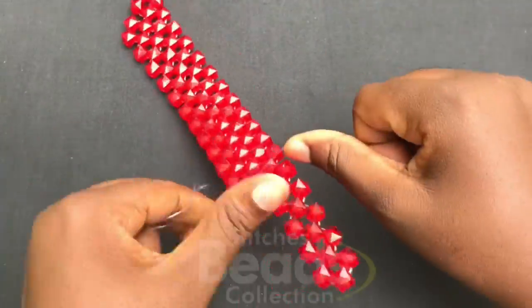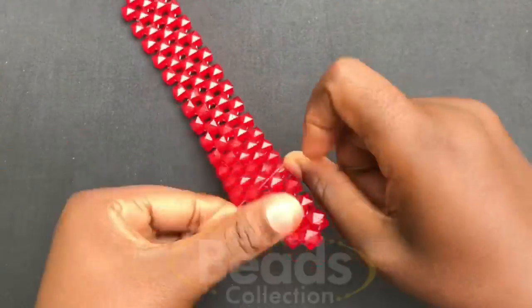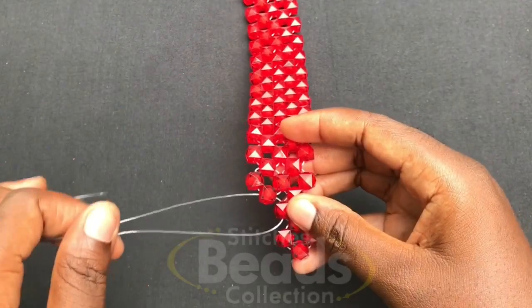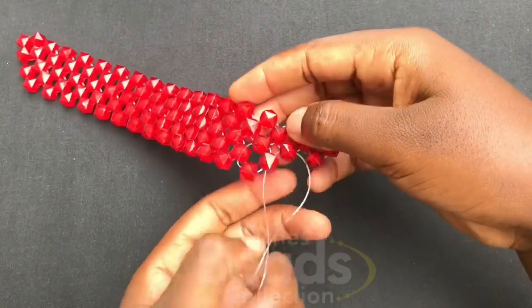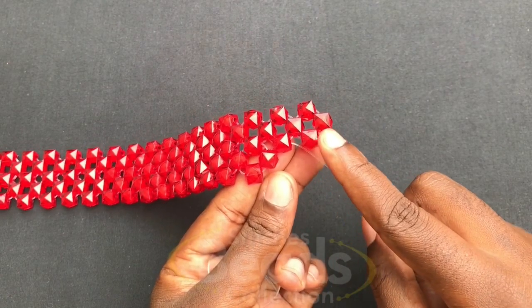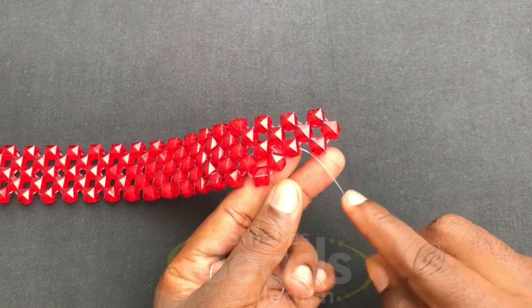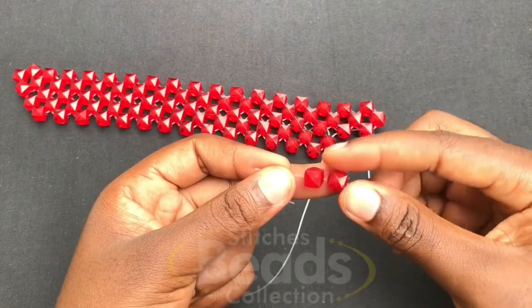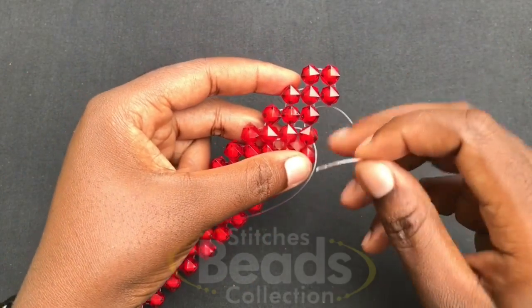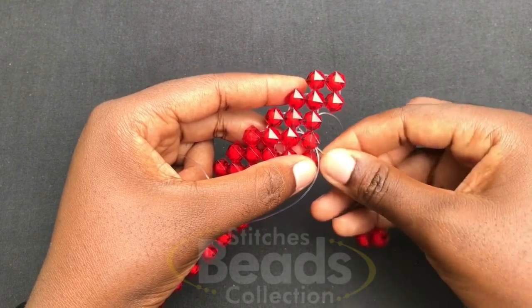We have to skip a bead at the other end as well. When you get to this end, you go through this bead here. You have to skip this bead, so on this fish line you fix two beads, then with that same fish line where you fixed the bead you go through this bead here.